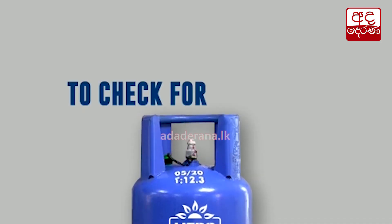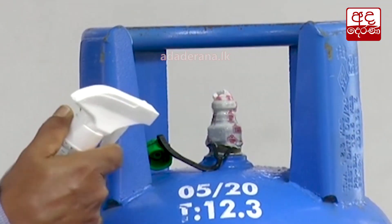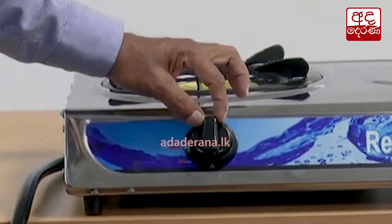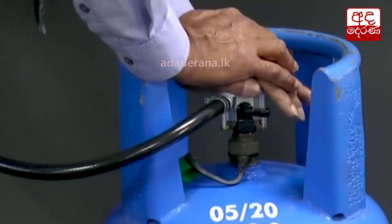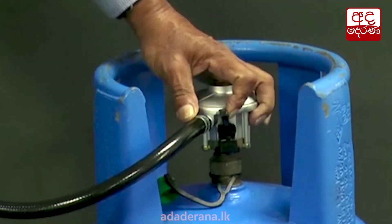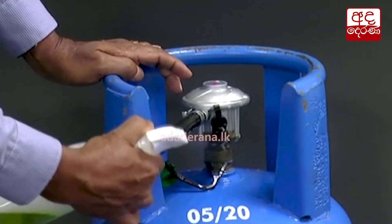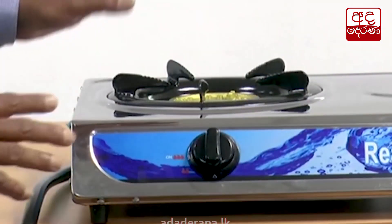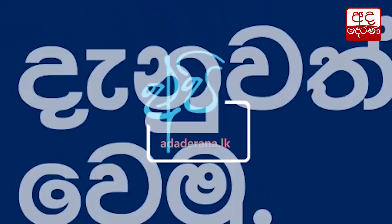To check for gas leaks, spray soap water before removing the seal. At home, make sure that the gas cooker knob is turned off, the regulator is fixed properly and turned on. Now spray an ample amount of soap water on the regulator and the hose. Be assured that there are no leaks. Let's stay informed.